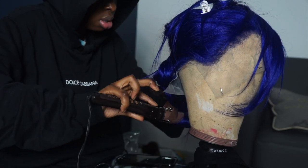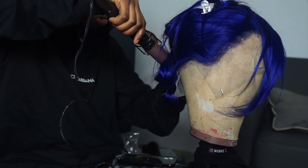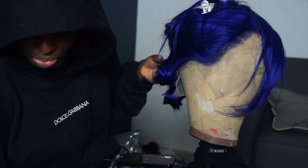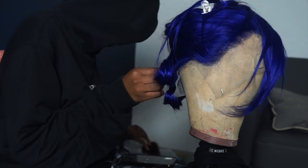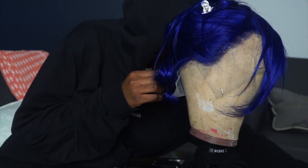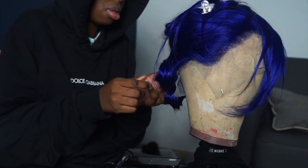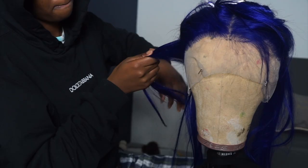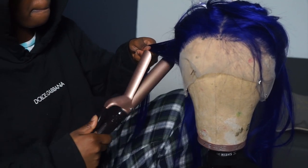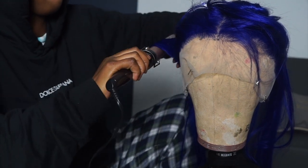Did y'all see me burn myself? When I curl my hair I be going in, because I want these curls to pop — P-O-P, pop. You can't get your curls to pop if you don't burn yourself, and that's period. So I'm pin curling this hair so that the curls can last way longer, and I'm going to leave them in overnight. I'm just going to let the video play so you can see how I typically curl my hair, because it's hard to explain — I can show you better than I can tell you.